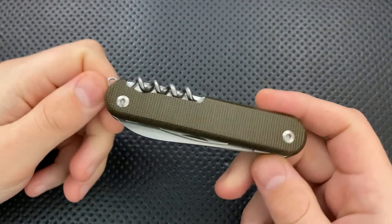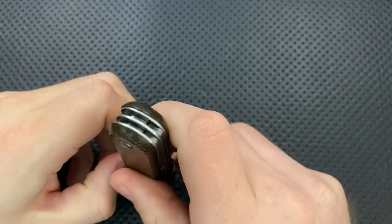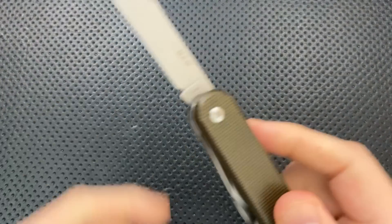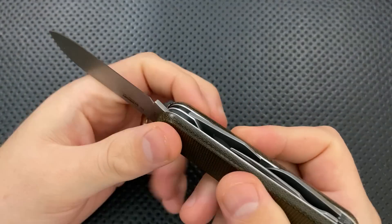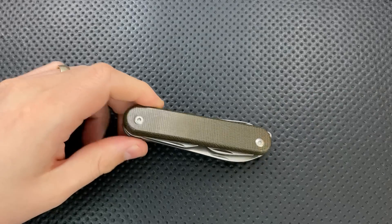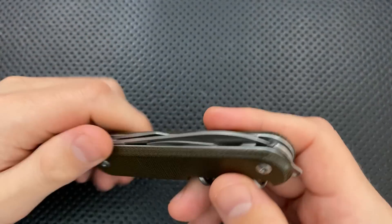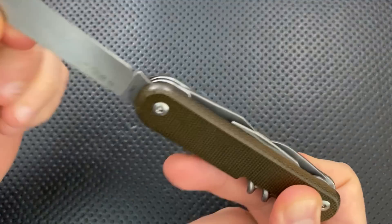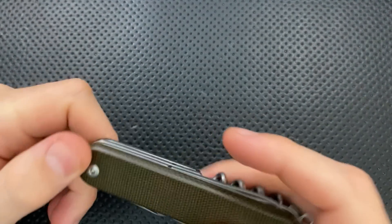Hey everybody, Nick here, and today I got a review for you of this little guy right here. This is the MKM Knives Makita, which is also, I think, a division of MKM or something along those lines. This is the Malga 6, M-A-L-G-A number 6. First off, I want to thank very much my buddy Chris for sending this guy along.